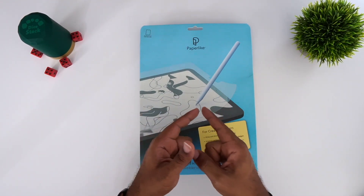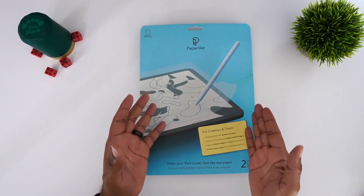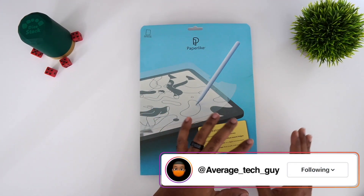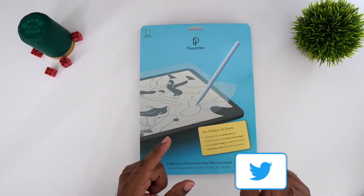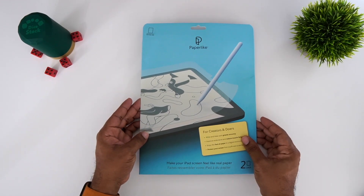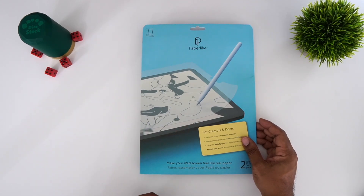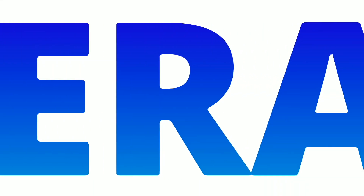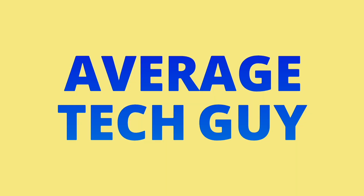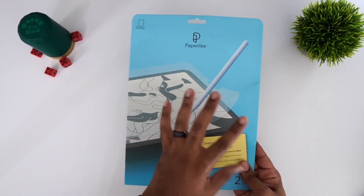Today we're going to be looking at the Paperlike screen protector — the original Paperlike screen protector. I had a couple of issues with this last year and I thought I'd revisit it. This has really been one of my favorite screen protectors that I've been using for the past few weeks, so let's talk about it.